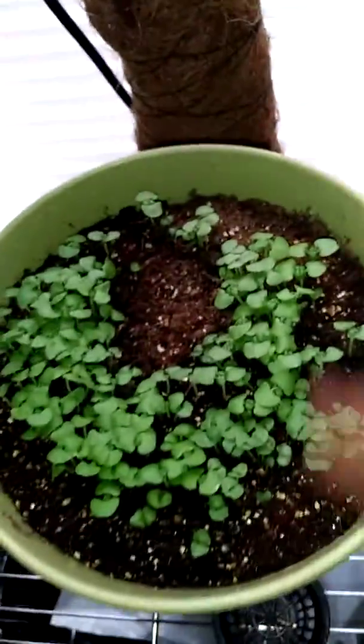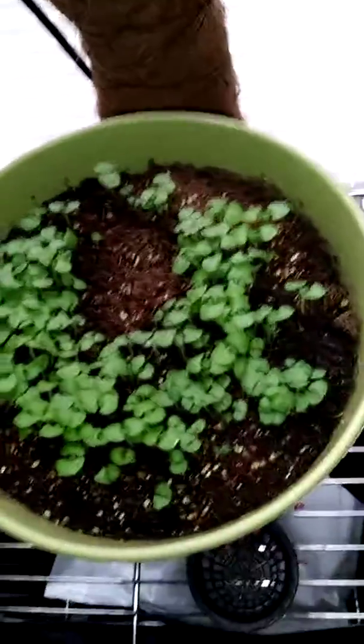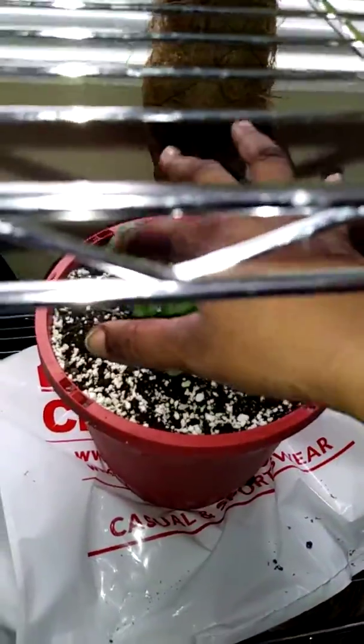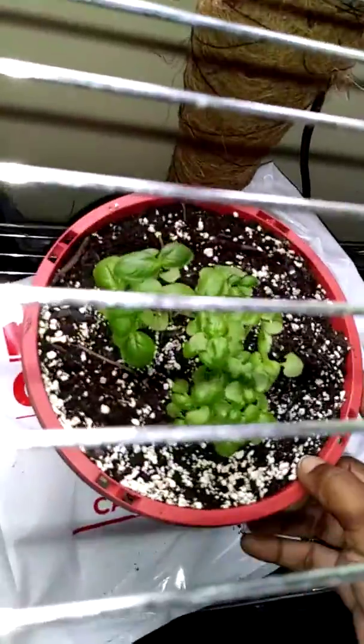Here is my basil. I put a gang of seeds in the pot and put it under this grow light at night, and it's growing pretty good. I had some basil in the living room that was doing really good, so I decided to go ahead and pot those up. And this is sweet basil back here — it's doing pretty good.